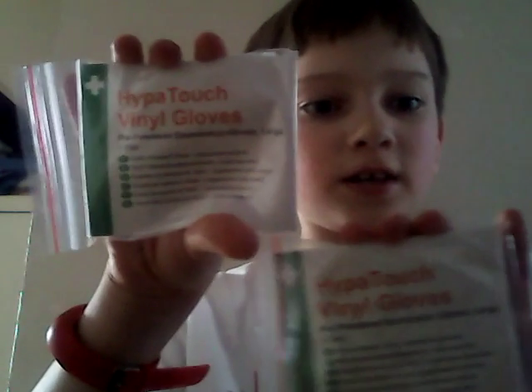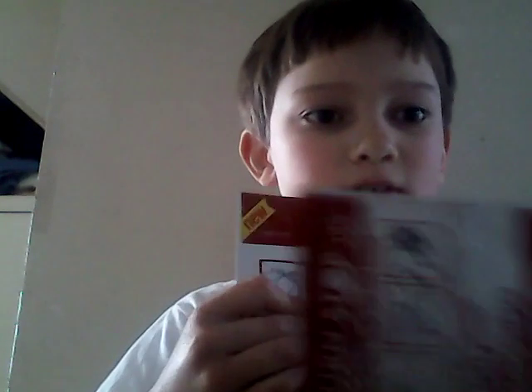I've got a little pack of safety pins. I've got two pairs of Hyper vinyl gloves — latex, pre-powdered. And then we have two absolutely massive burn dressings, gel-soaked — there's one and there's the other one.